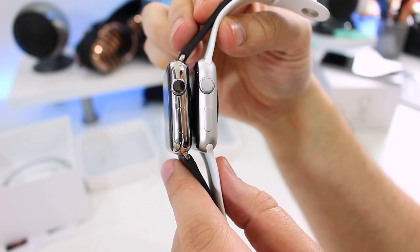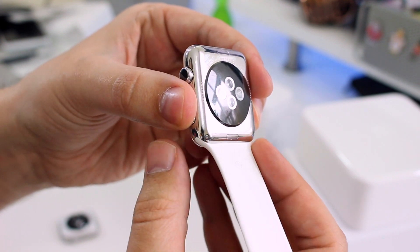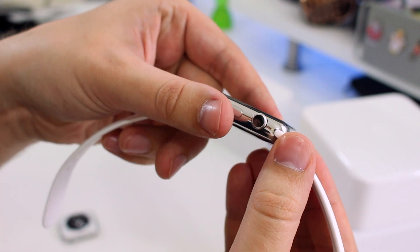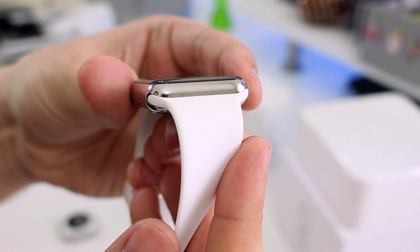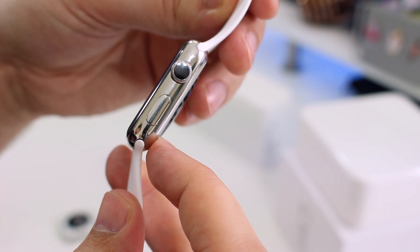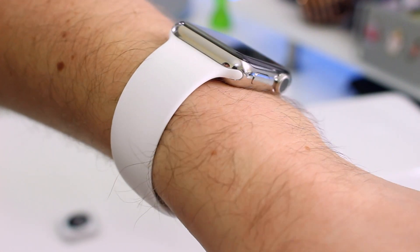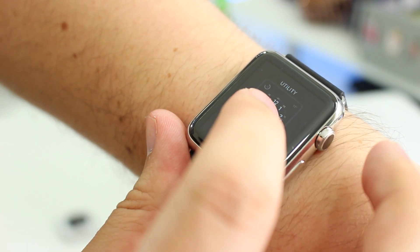All these differences in material make the Sport model lighter and slightly less durable. I noticed fine scratches on my Sport watch's display after just one day. For those who want to use the stainless model for both exercise tracking and formal occasions, you can easily fit the sport band to the steel case. It fits nicely and ensures you don't ruin your soft natural leather strap when you're getting your sweat on. The shiny stainless steel looks just as suited to the sporty strap as it does to the leather.